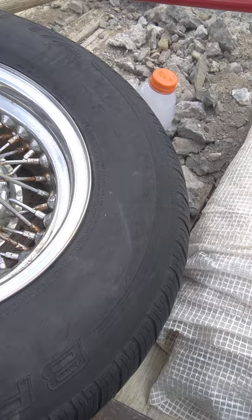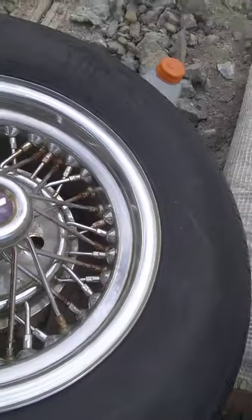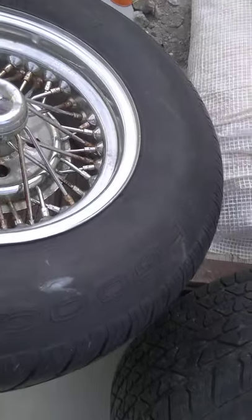I scrubbed on it for about 10 to 15 minutes, did it twice, and then the concrete truck came so I rinsed them off and went to work.